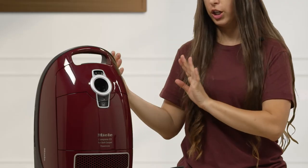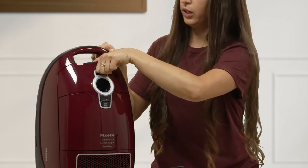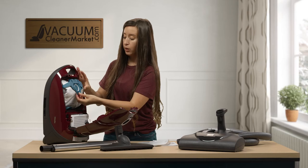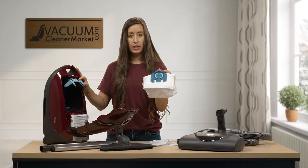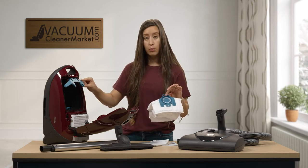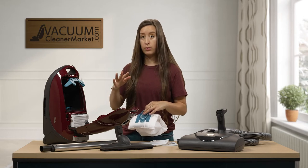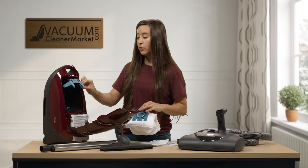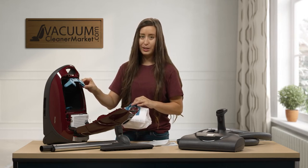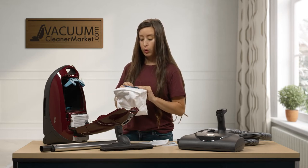To open the canister, there is a small clip on the top — squeeze it and open upward. Inside you'll find one pre-installed bag. To remove the bag, only take out the collar attached to it. The bag clip inside is important — it holds the bag in the proper position so debris goes straight into the bag and through the filtration levels without spilling into the canister.